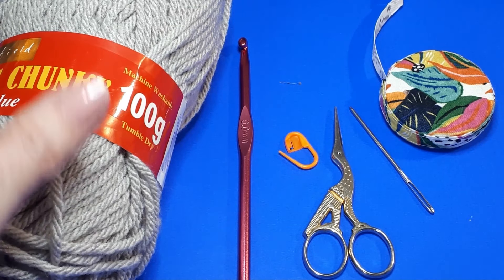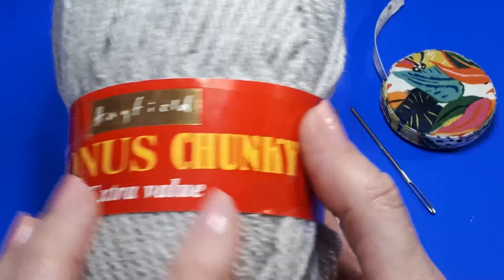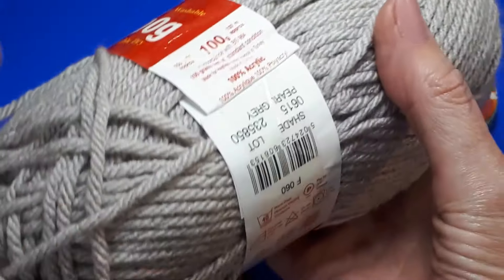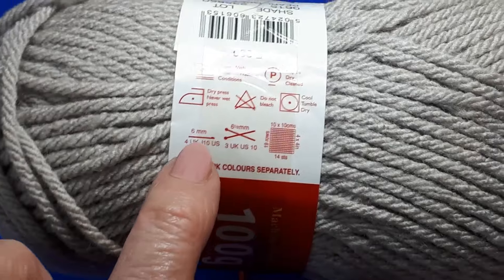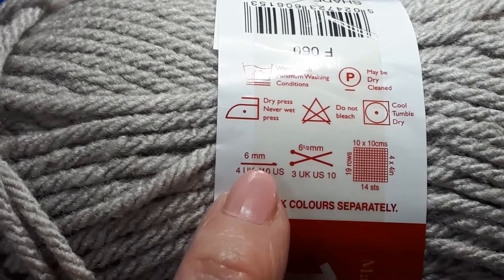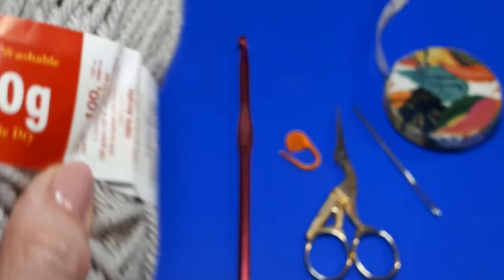Welcome to Crochet for Absolute Beginners. I'm Susan from Tiara Lace Crochet. Let's look at what you need to get you started. Whatever yarn you choose to work with, just make sure that you use the recommended hook size. Here you can see they're recommending a six millimeter hook with this particular yarn.